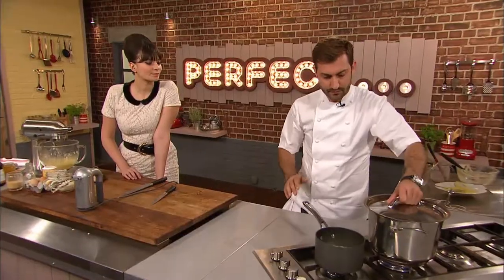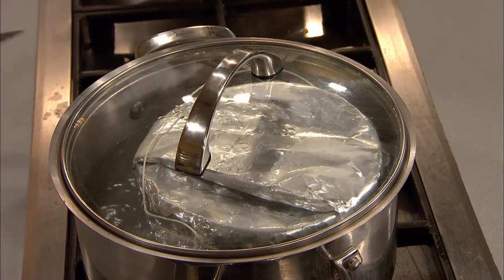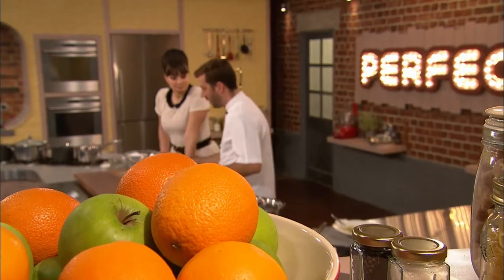Both Gizzy and Mark's classic sponge puddings are on to steam. Now they can make a start on their all-important accompaniments.